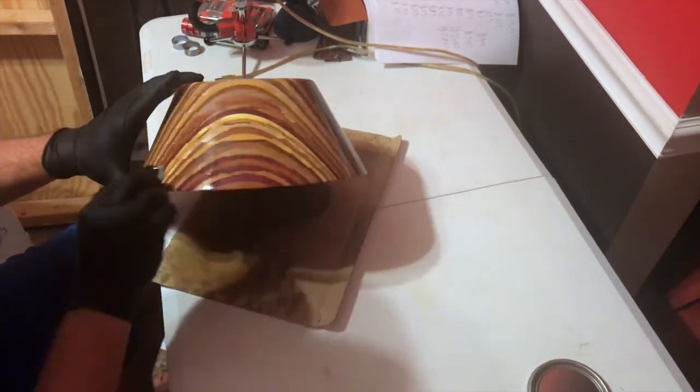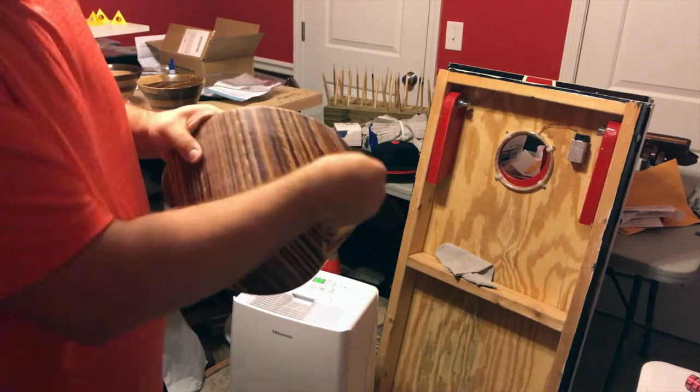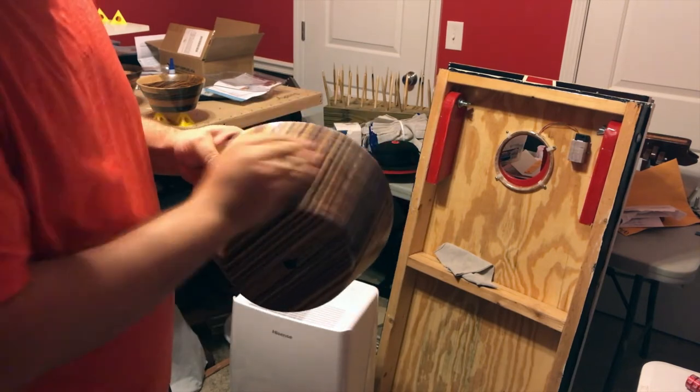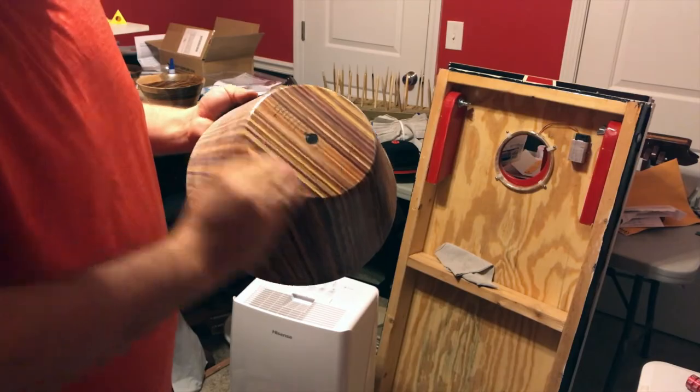The second coat is pretty much the same thing — you still don't have to worry about runs too much. Just put it on nice and even and let it dry. I do sand between the second and third coat, usually with about 1000 grit, just to knock down any raised wood grain edges. Then I go back with a tack cloth and remove all the dust before putting the third coat of finish on.